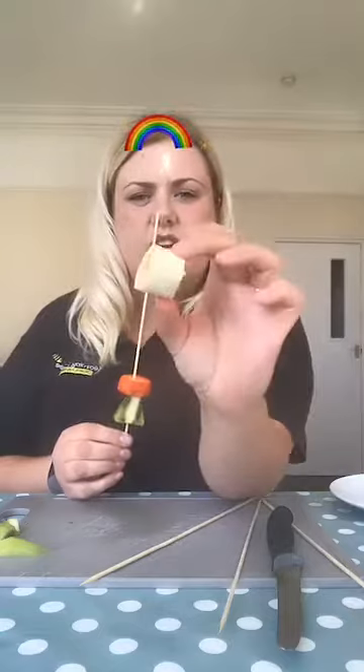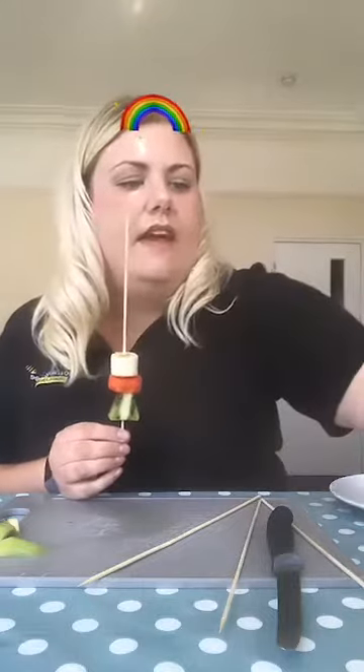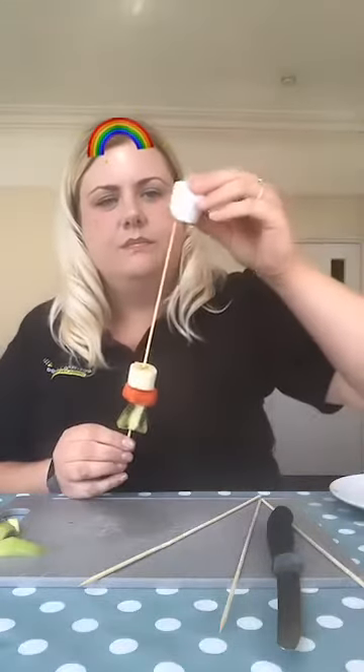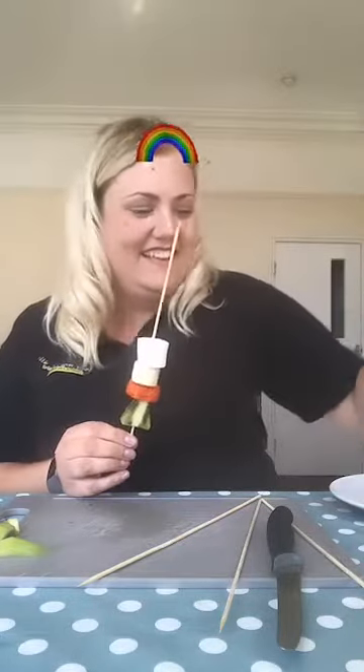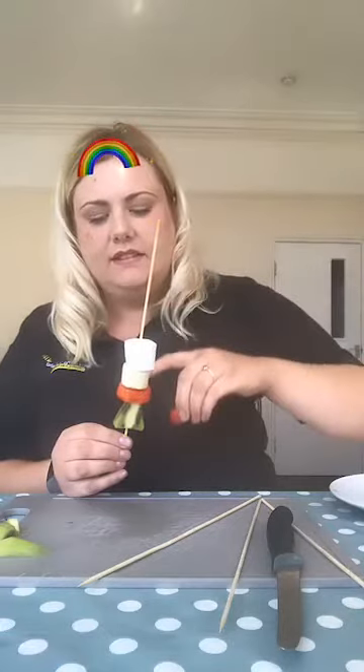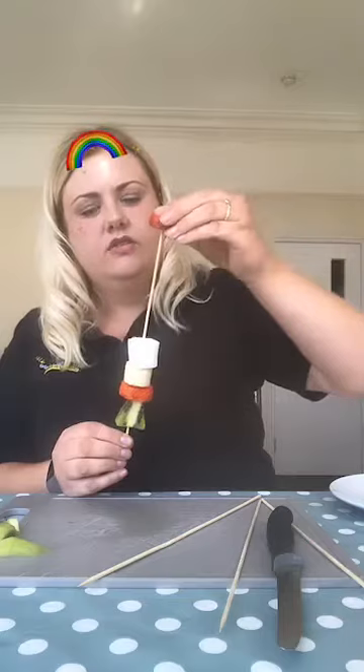I've cut my bananas nice and chunky. You can cut yours smaller — it really does depend on how you want it, make it your own. And then I'm going to put a marshmallow. Hi Mickey. Then I'm going to put another strawberry, so I'm repeating the pattern: strawberry, banana, marshmallow, strawberry.